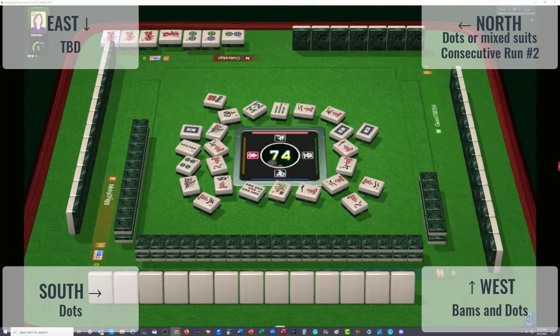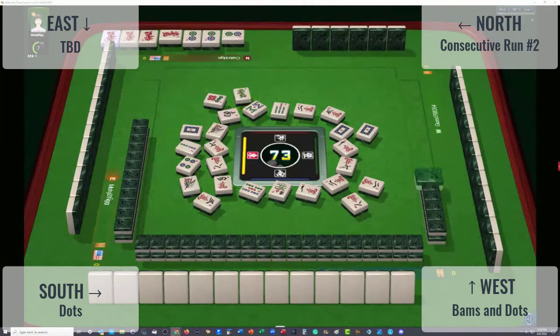There's no hesitation on the white dragon, so the player across from us is likely just doing a one-dragon hand. Two dot with a dragon — so they're doing one, two, three, four. Second hand down under consecutive run. I think that is the only hand that could be. So we've got their hand pegged.